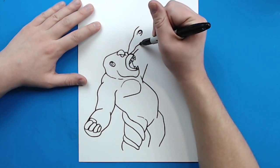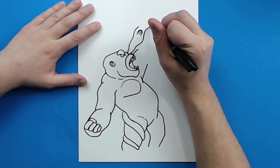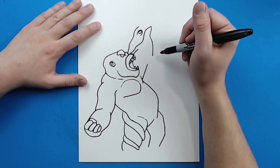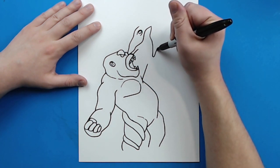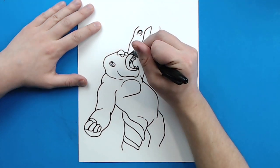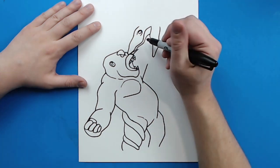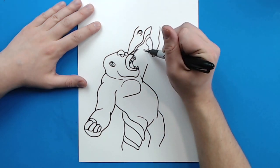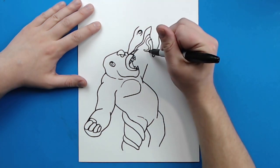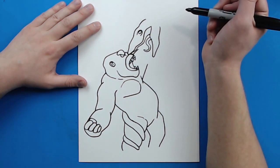Then I'm going to start here and make kind of a wavy line that goes right to here. Then I'm going to make a line that curves up and then goes down here for the mouth. Then I'm going to curve this right around here, and then add another little side for the other part of the mouth. Then right here I'm going to add kind of a wavy line for their tongue — they have kind of crazy looking tongues. Then starting right here I'm going to add a little bit more line right there for the head.